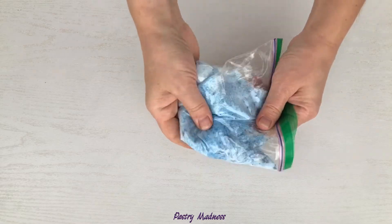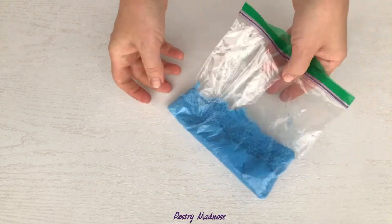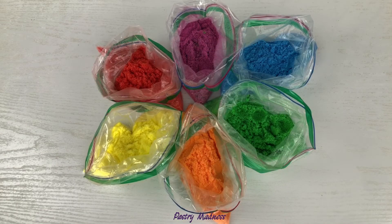Depending on how dark or light you want the color to be, add more or less food coloring. You can make any color you want using this process.